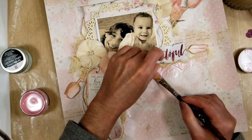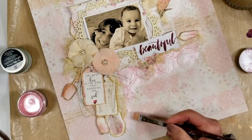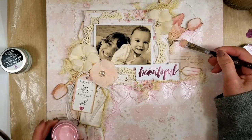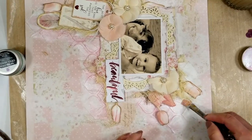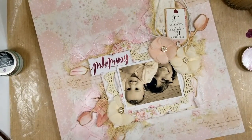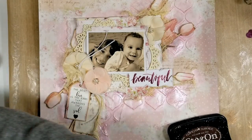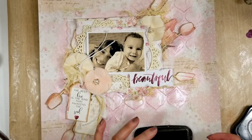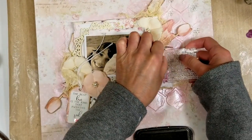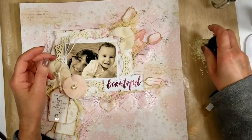Now that everything is adhered, I start adding color using this metallic pink paint by Fina Bear. I love this paint — it creates a sparkling effect on the background, and because I used gesso it looks very soft. It's a light pink, almost iridescent, like a tornasol effect — it's really pretty. I'm applying a light coat. Now I dry with my heat tool, and once dry I use a stamp from Prima that comes in the kit. I'm using Staz-On, which is a permanent ink — you can use any permanent ink like Archival, just make sure it's permanent.